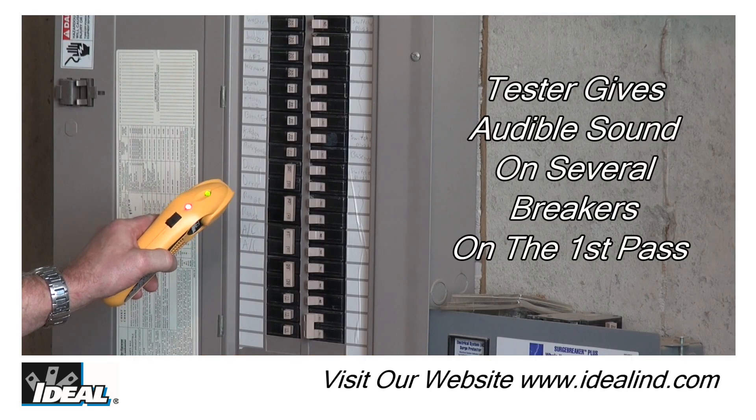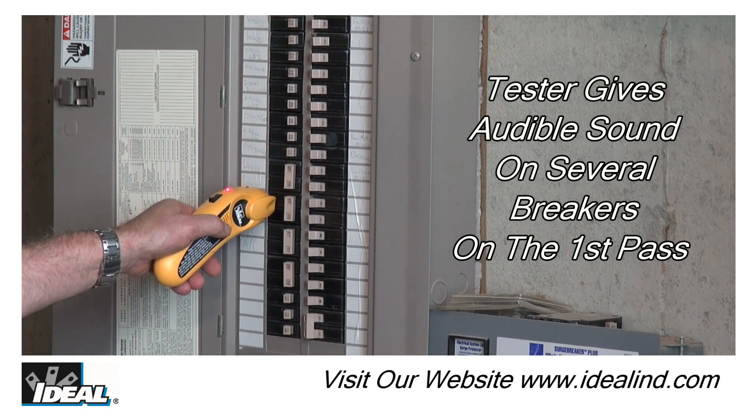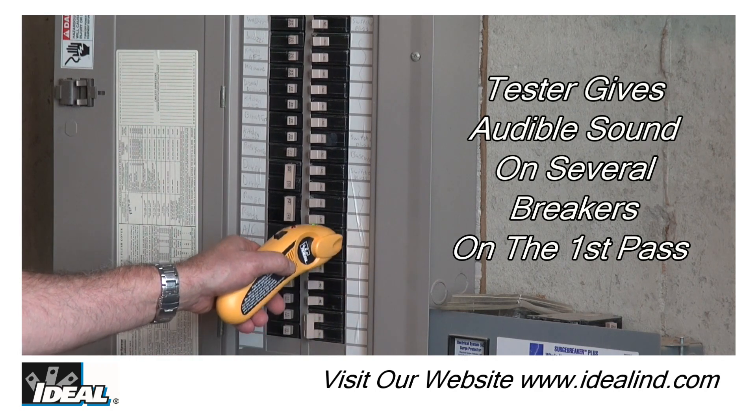Step 2. Complete one full first pass around each breaker in the panel, allowing the receiver to determine the strongest signal. You will hear multiple beeps and the green light flashes on several breakers.